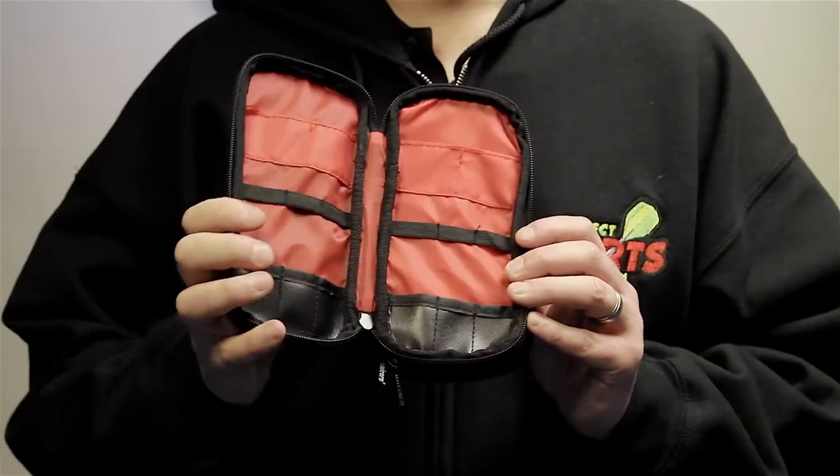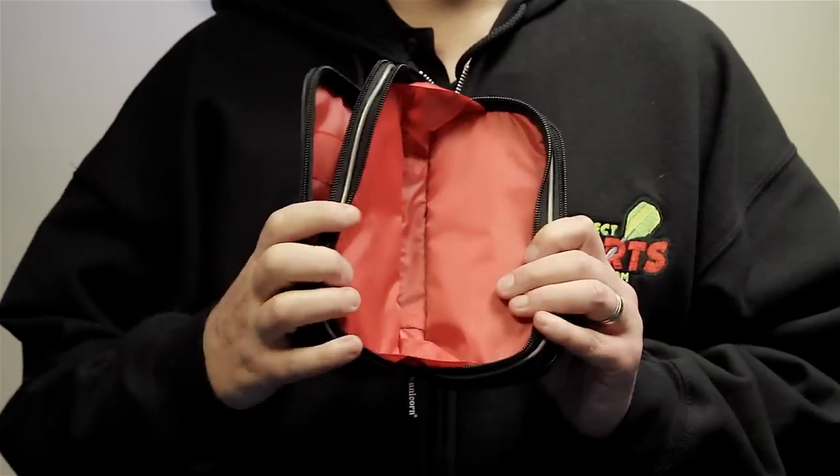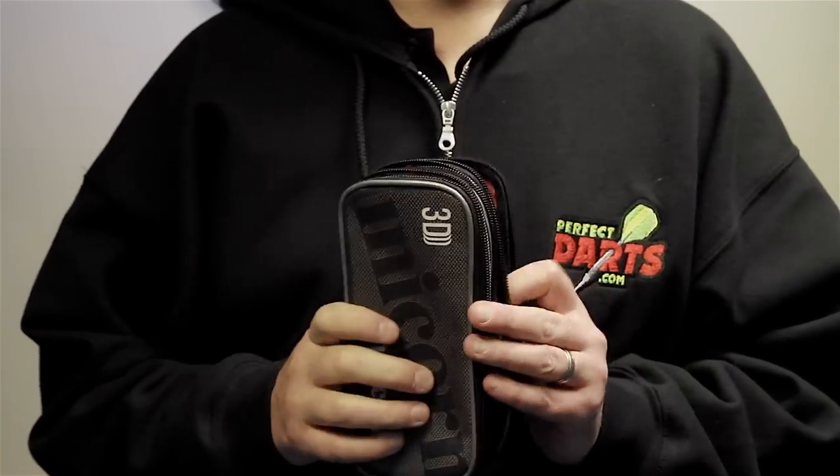Or do you want something huge? This one in particular is made by Unicorn, and you can see that it will hold lots and lots of darts equipment. It really does depend on how much stuff you want to take when you're out and about.